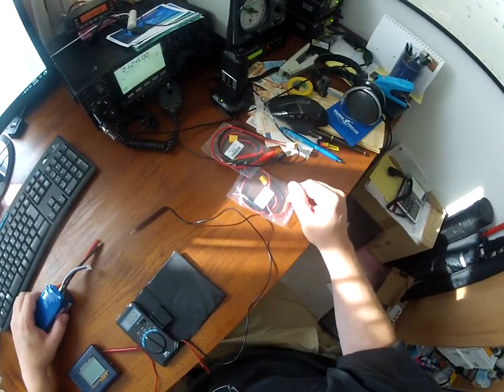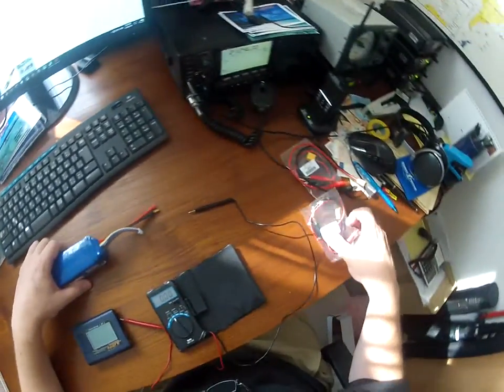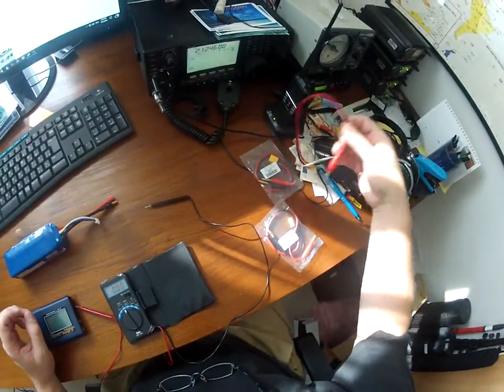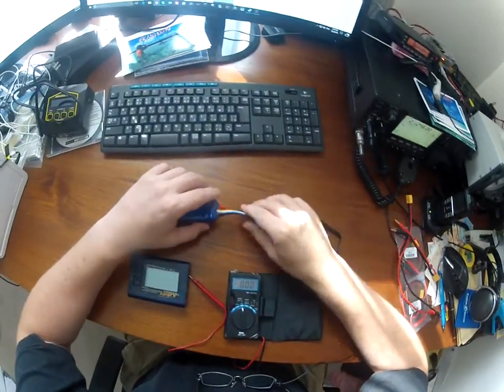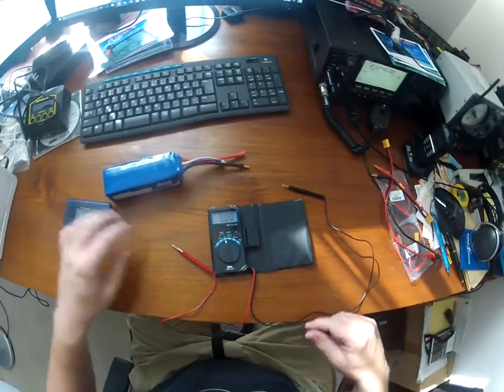Originally I thought it was the cable, but even with new cables it's the same problem. This was the original cable and this is one of the new cables I tested. Something happened with the battery, so now if I put it in the IQ cell to try to read the voltage, let's try that.